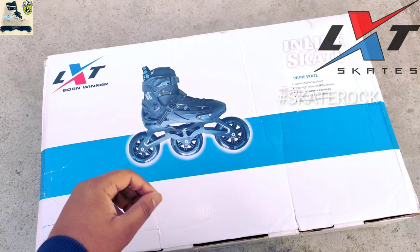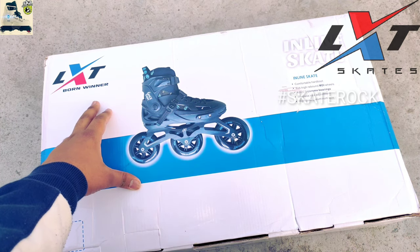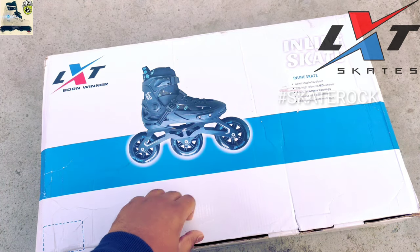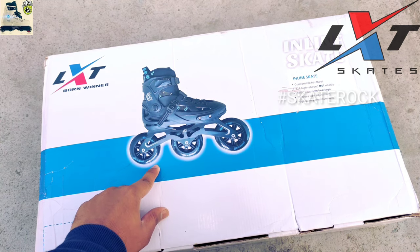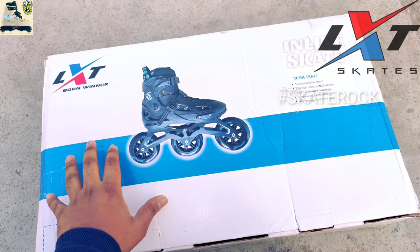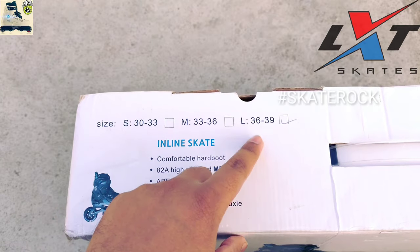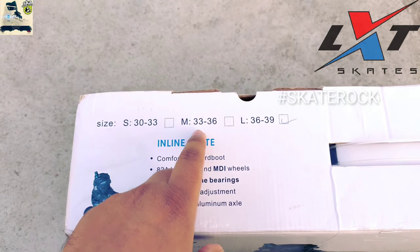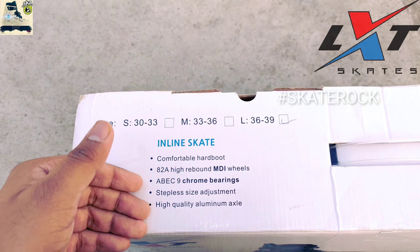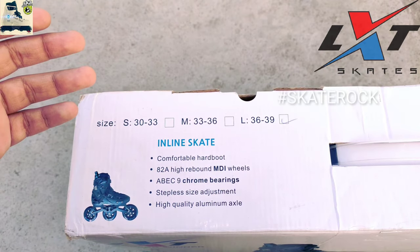So this is our LXC best and professional tri-skates, or you can say three-wheel recreational fitness skates. Here you can see LXC branding which is very good, and technical terms regarding the skates which I will explain in the video. Here you can see the LXC tri-skates virtual image which is very attractive. The box is very premium quality, and three sizes are available: small, medium, and large. Small wheels are 84mm, medium wheels are 90mm, and large wheels are 100mm.